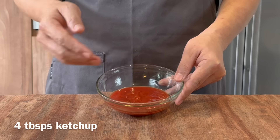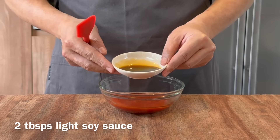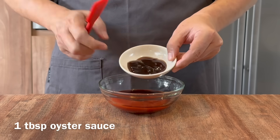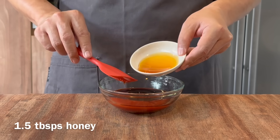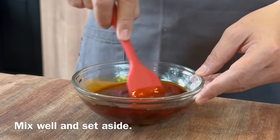Over here I have 4 tablespoons of tomato ketchup, add in 2 tablespoons of light soya sauce, 1 tablespoon of oyster sauce, as well as 1.5 tablespoons of honey. Mix them all up and set it aside.